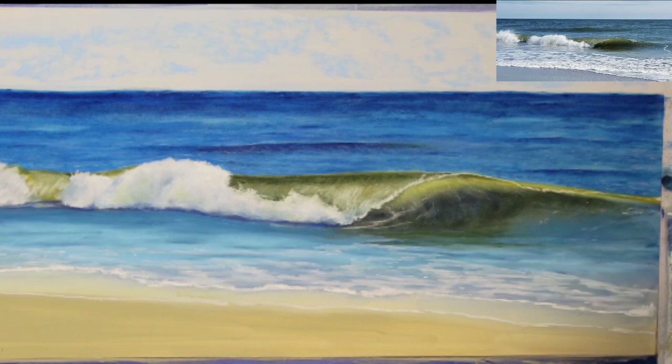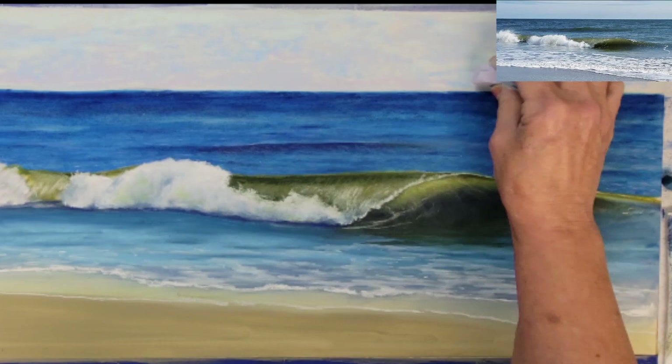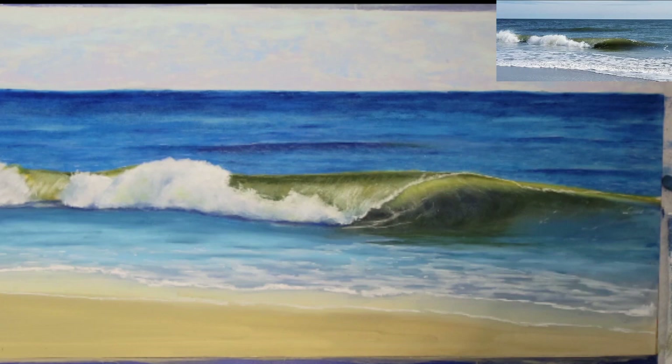I am now going back to my sky and I'm adding some light blue and also some very light violet in between the blue. I'll add extra violet along the horizon line before I blend this area.